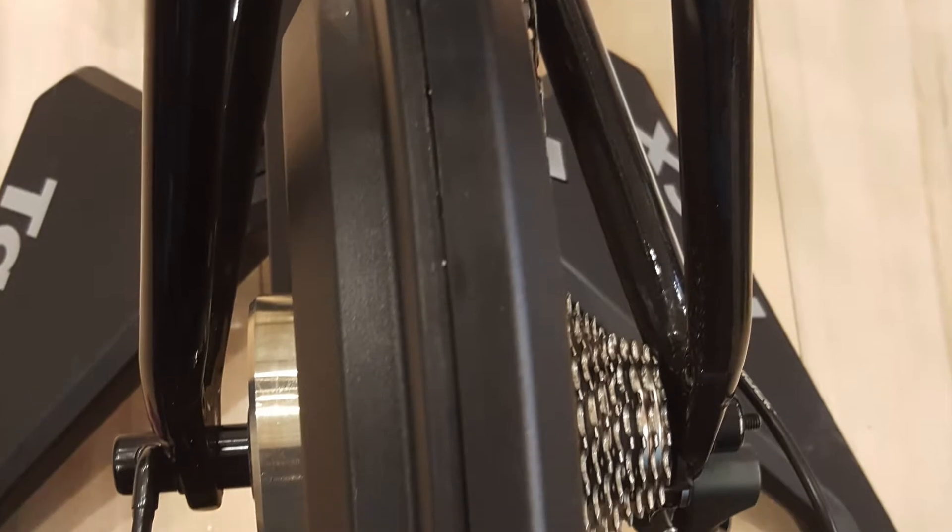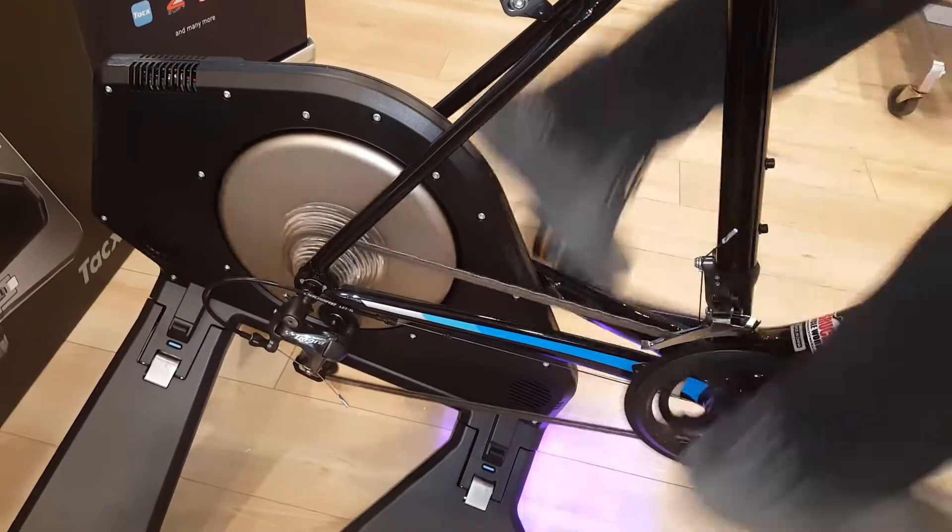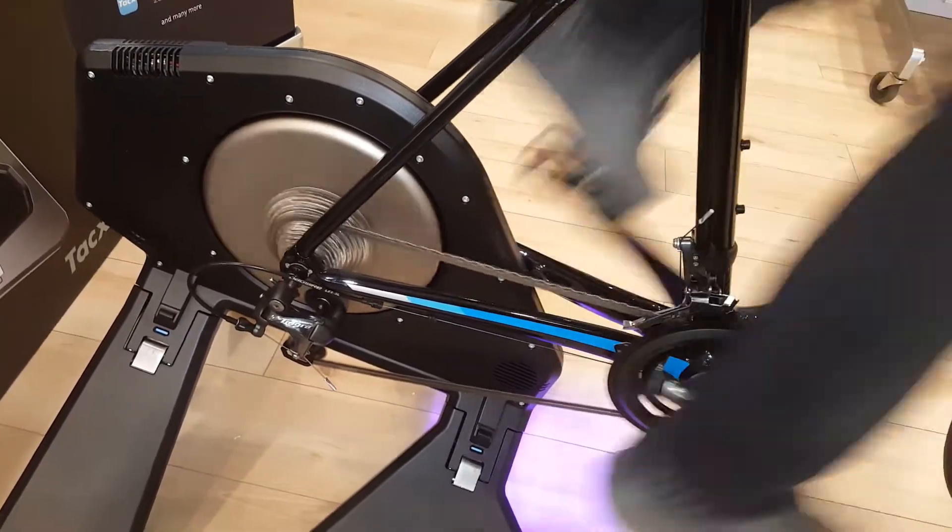So how is this trainer so quiet? It's a true direct drive trainer — you replace the back wheel with the trainer on your bike. When I say a true direct drive trainer, the bike is literally pedaling just the gears and the actual resistance unit directly from the chain. Less parts means less noise. Even in a full-out sprint, this thing is quiet.